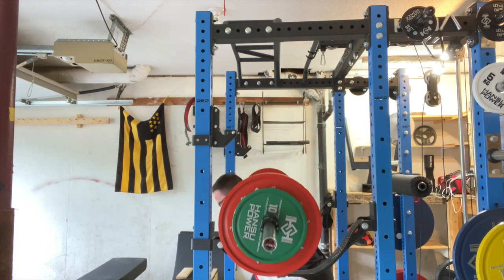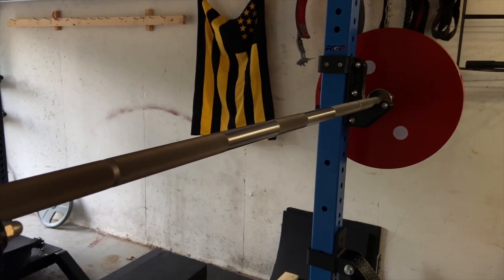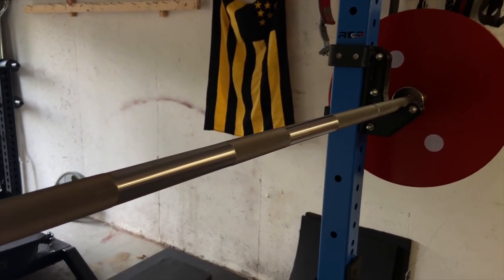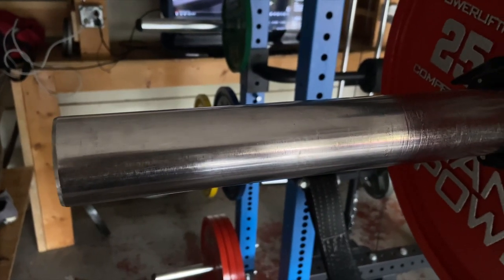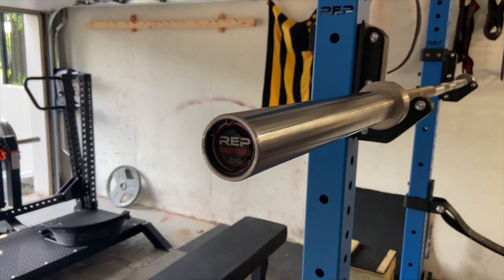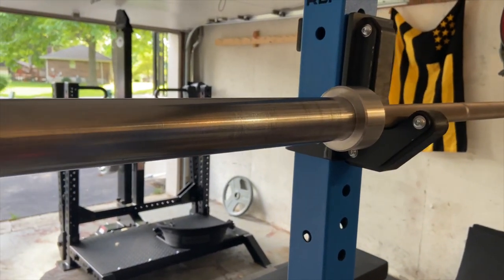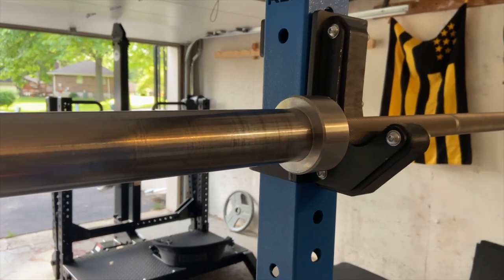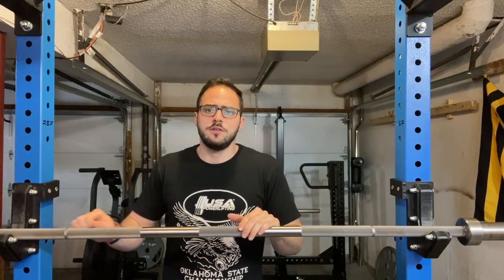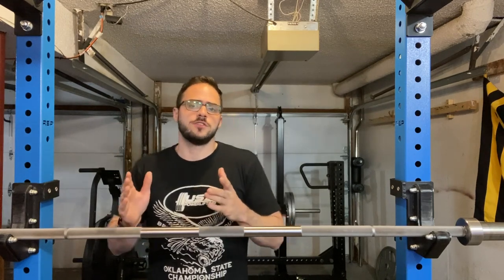I settled on the Rep Deep No Power Bar for a couple of reasons. Number one: it's stainless steel from end to end — from sleeve to sleeve, on the knurling and non-knurl parts. Stainless steel is actually the only finish this barbell from Rep is offered in, because it prevents oxidation and rust. In a garage environment where the door will often be open, it's exposed more to the elements, but the stainless steel finish resists rust with very minimal upkeep — I probably oil and scrub it out every four or five weeks with very little sign of rust.